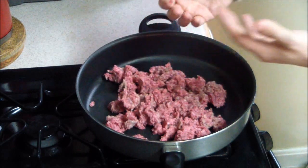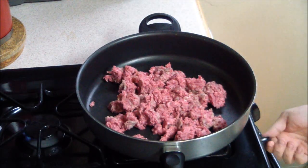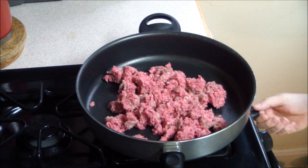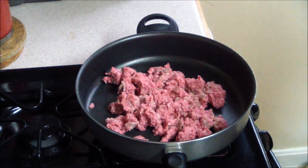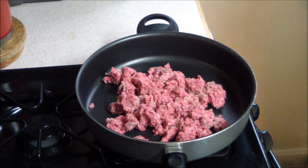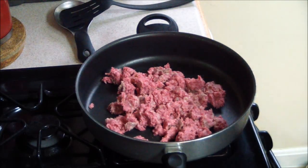All right, let me go wash my hands. You turn your stove on, about medium I would say. I have a gas stove — I much prefer gas over electric. Any day I would take it over electric.